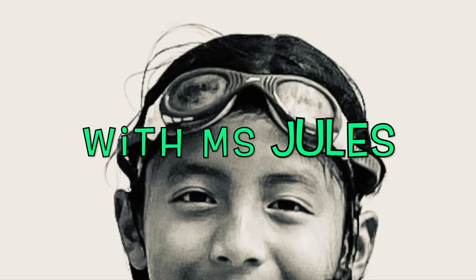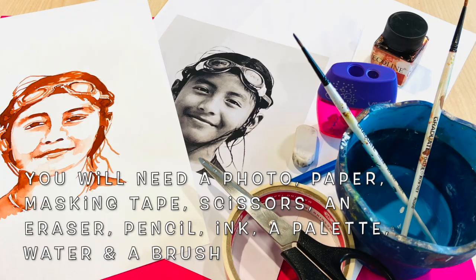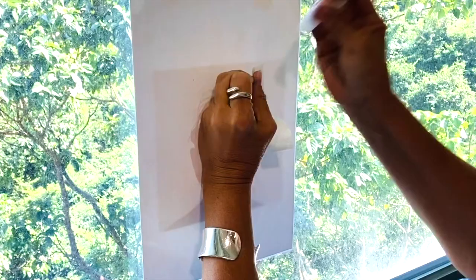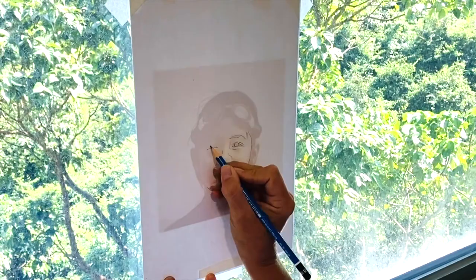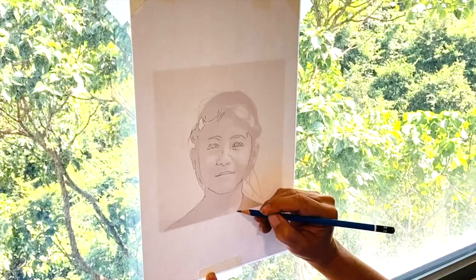Welcome to my easy-peasy creating an ink portrait tutorial. Sometimes we just want an easy solution, so here is mine. Find an image and turn it into a black and white photo. Make sure that the size suits you. Now you can use a window or a light box to trace your portrait with an HB pencil. You can tape your portrait to the window with masking tape, place your paper on top and draw.